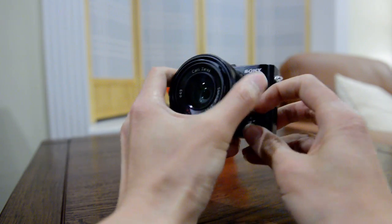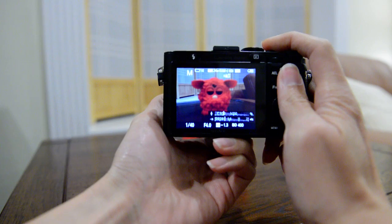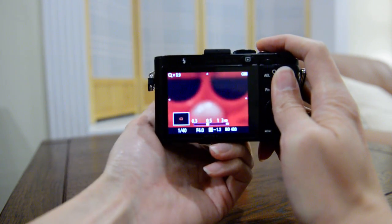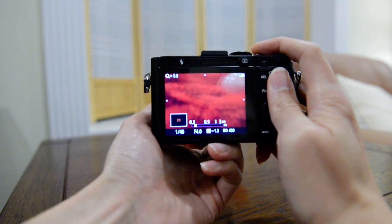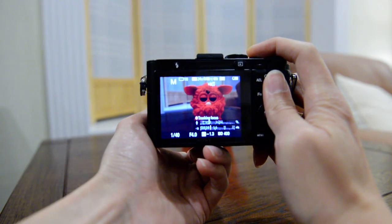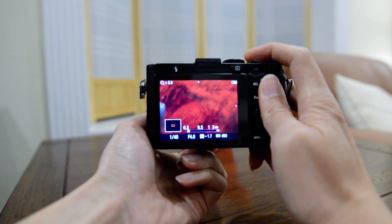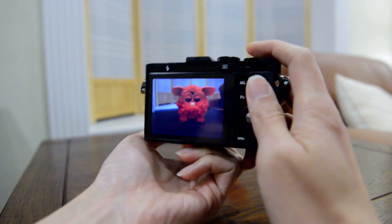Now I'm going to switch this over to completely manual MF. In this mode, half pressing the shutter does nothing — you turn the ring to get to the focus peaking, and once things are in focus you can half press to immediately come back to the compose view, then compose and shoot.